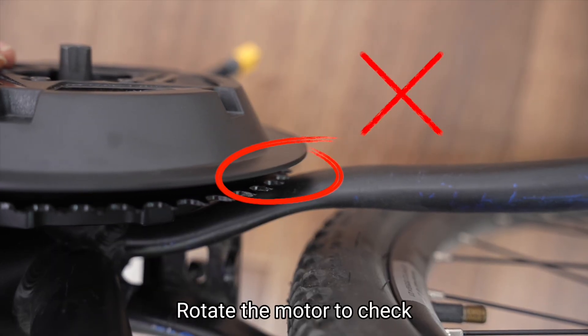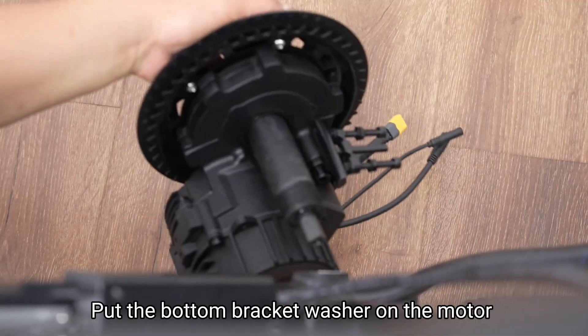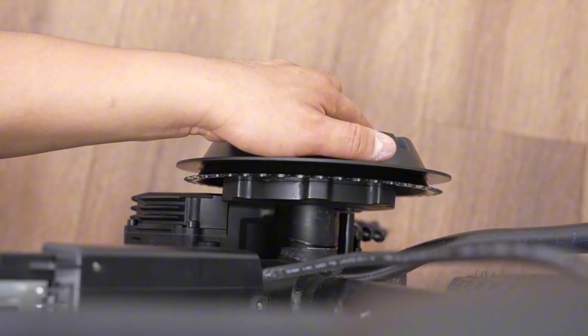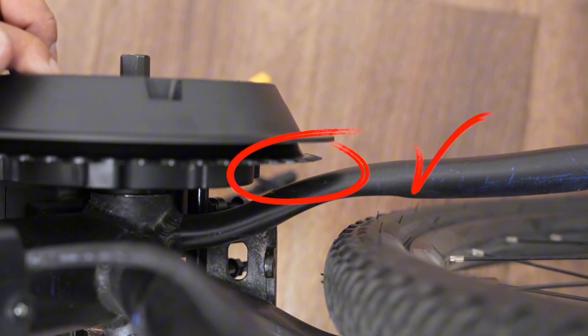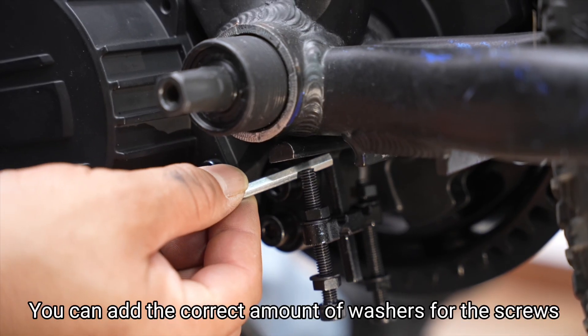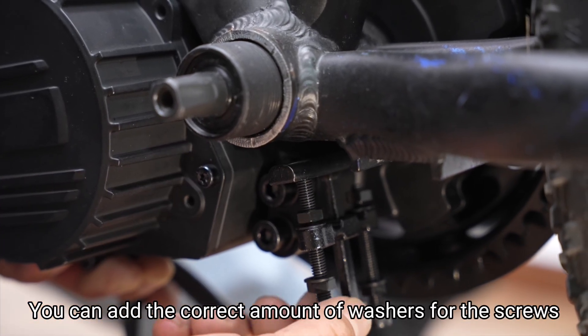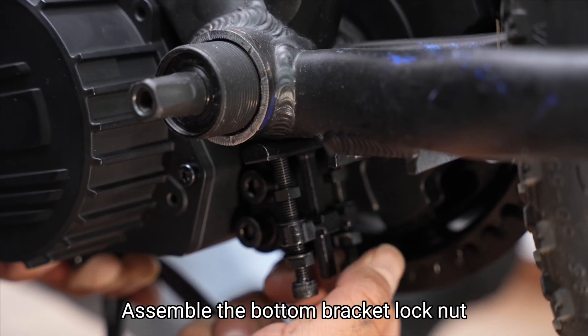Step 4: Rotate the motor to check. If the motor touches the chainstay, put the bottom bracket washer on the motor to avoid the chainstay, but don't lock to the end. You can add the correct amount of washers for the screws, but don't lock to the end. Assemble the bottom bracket lock nut.